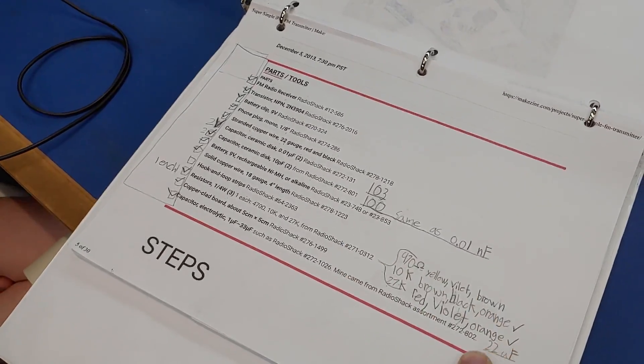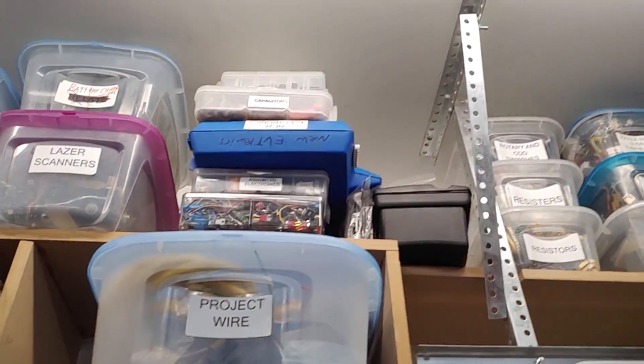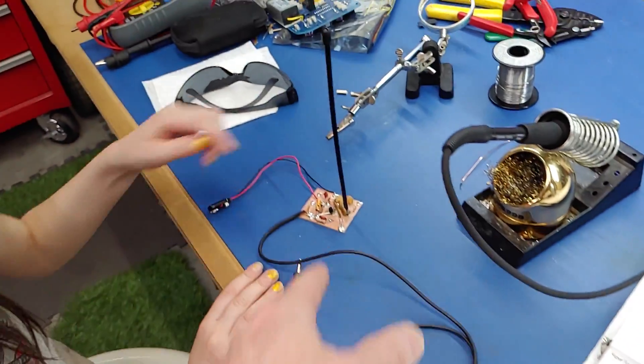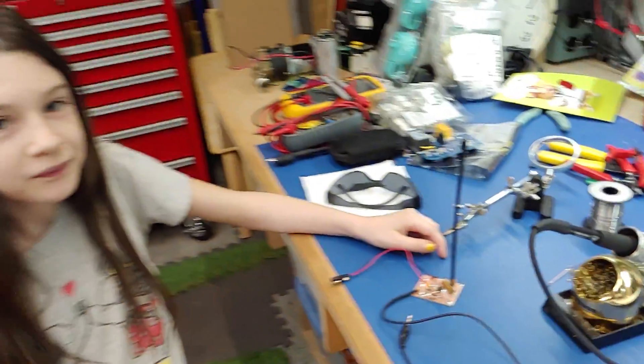You went through all your resistors. I've got a bunch of electronics and you went through them all, found all the parts - that took you at least an hour or longer. We couldn't find any 10 picofarad capacitors, so what did we do? We made our own.